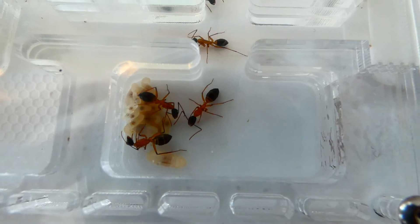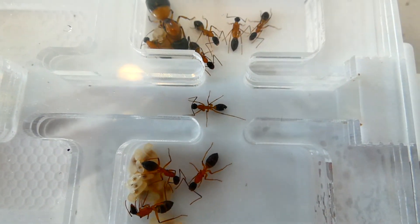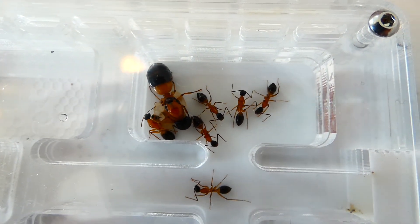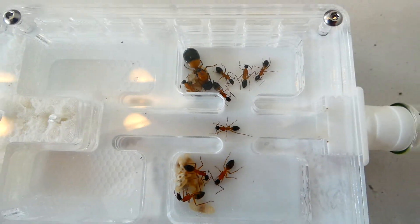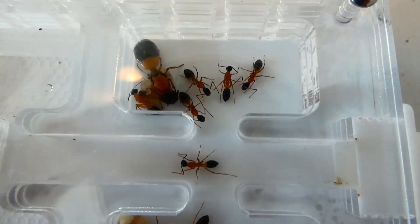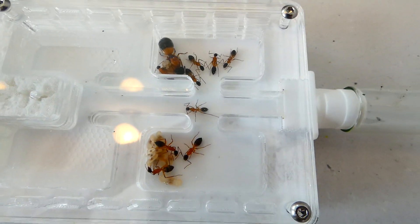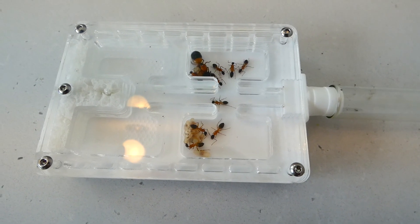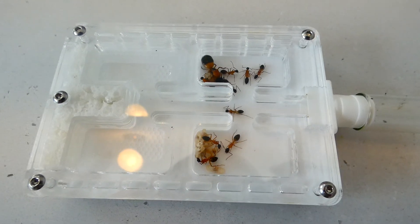There you can see them in their chambers — they've got some brood on that side, a little one on guard in the middle, and then the Queen with some more workers on that side. It's quite a small colony in this nest, but the great design of this one means that they feel comfortable in the small chambers as they expand.